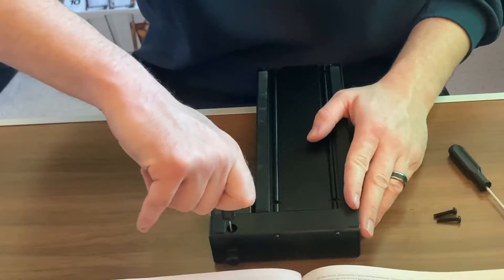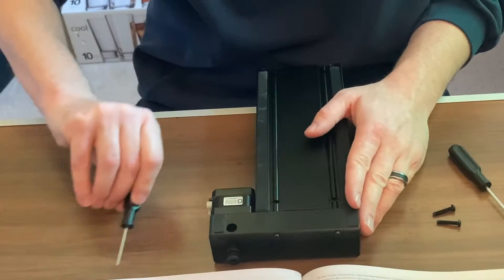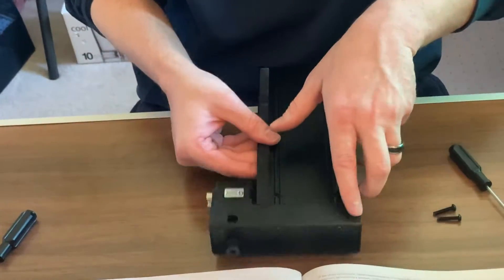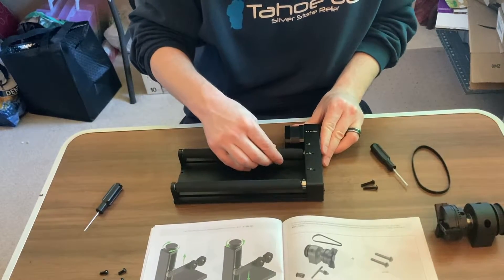Once you get both set screws in, make sure they're tight — all the way down to the point where you can't turn it anymore. We can go ahead and set that tool down. We're going to want to flip this back over to our starting point.